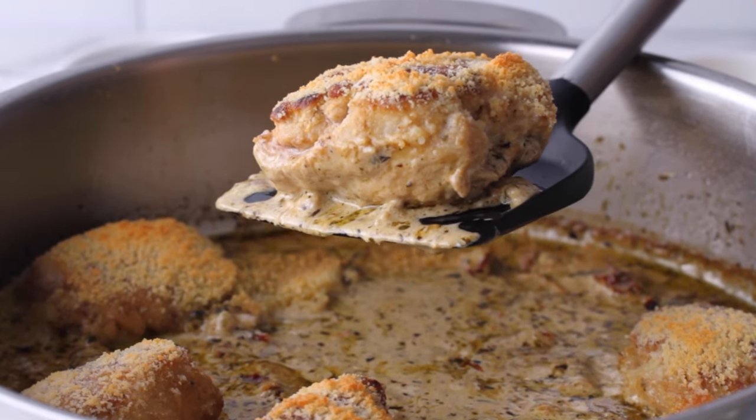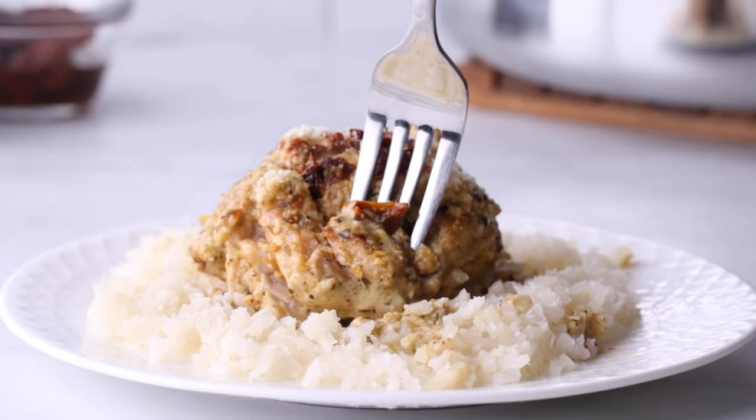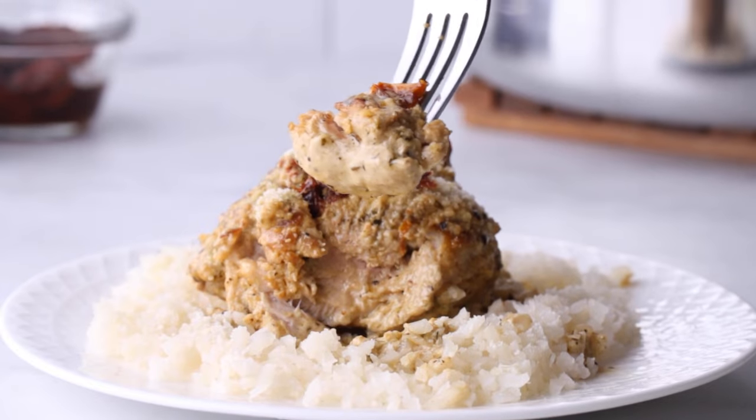Here's an easy weeknight keto chicken dish that you can make in just 30 minutes, and the components of this sauce are going to surprise you.